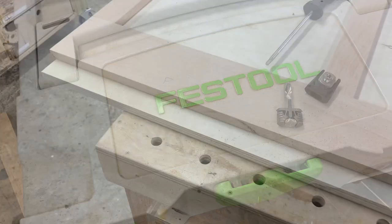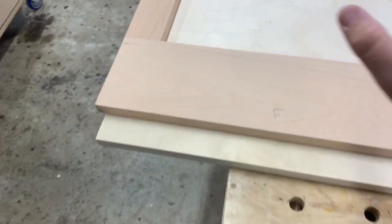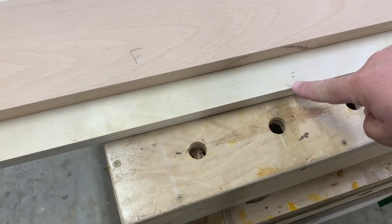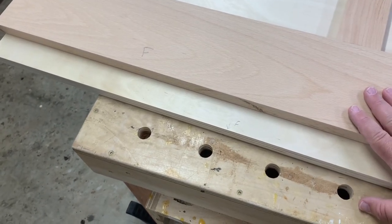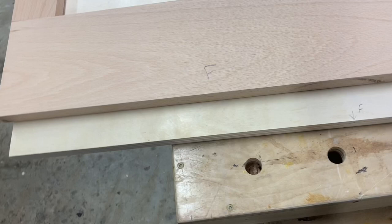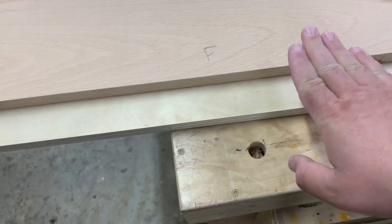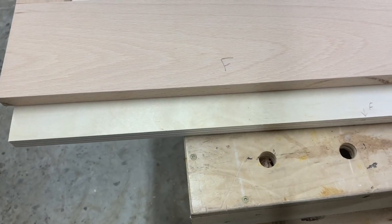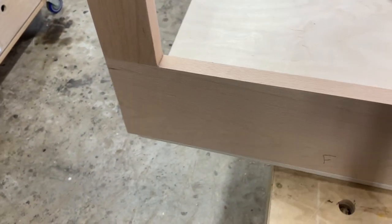Your reference surface is incredibly important with the Domino, so I'm going to need my plate referenced off of this edge and my plate referenced off of that edge. I'm using the 20-millimeter depth setting and then an 8-millimeter bit. You'll change your depth depending on whether you're plunging in this way or plunging in that way. Make sure you mark your faces so you're referencing off the same edge, because when this stands up it's going to be flush with the edge.